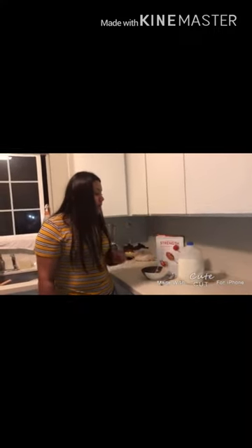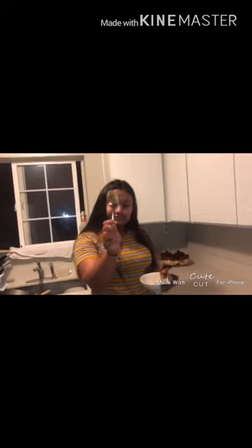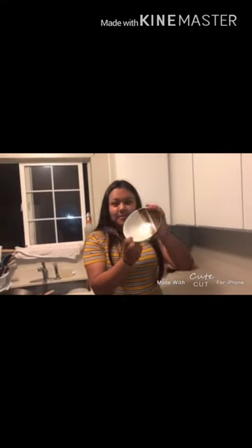Step 1. The materials and the ingredients are a spoon and a bowl. The first ingredient is cereal. And then milk.